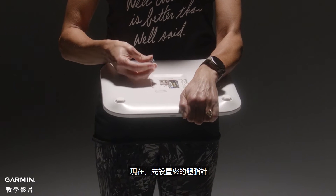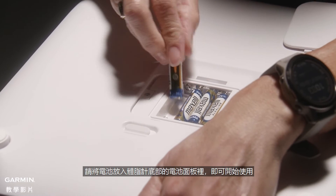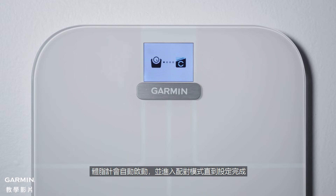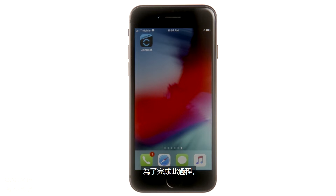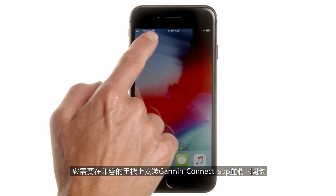Now, let's get your scale set up. Start by putting batteries into the battery panel on the bottom of the scale. The scale will automatically turn on and be in pairing mode until you finish setting it up. To complete the process, you'll need to have the Garmin Connect app installed and open on your compatible smartphone.